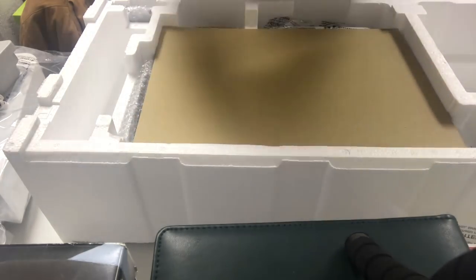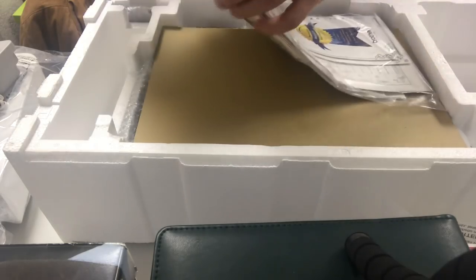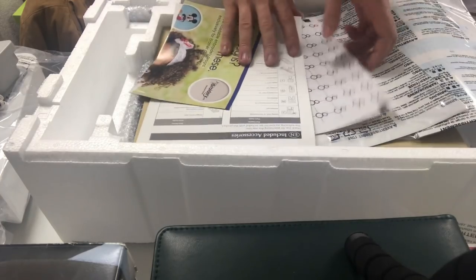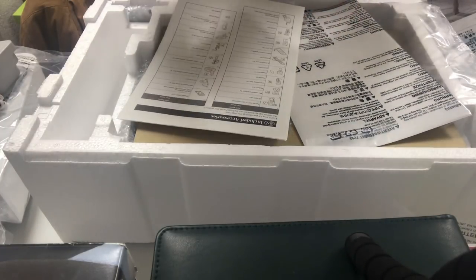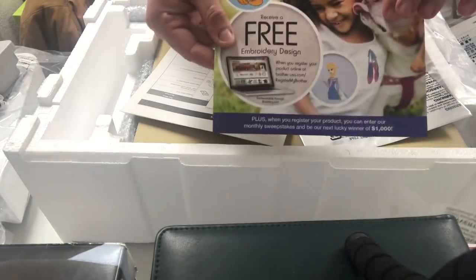The included accessories list and the manual for this machine is a quick reference guide for getting started. There's also an accessory manual. The stickers include placement stickers and calibration stickers. There's also an offer for a free embroidery design when you register your product — Brother will hook you up with that once you register the machine, so make sure to go online and register using this form.